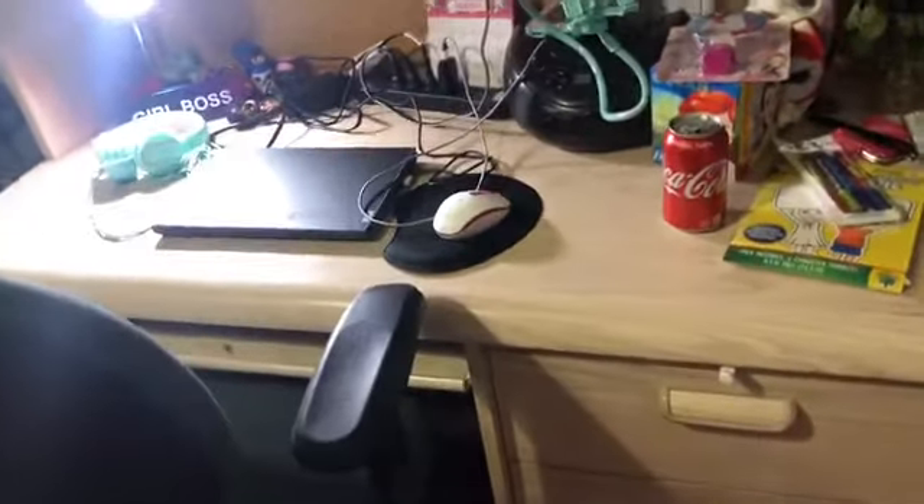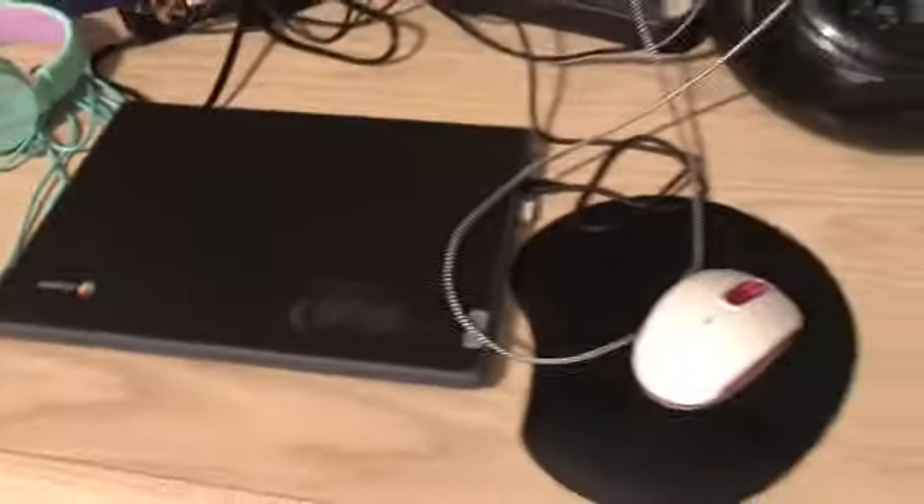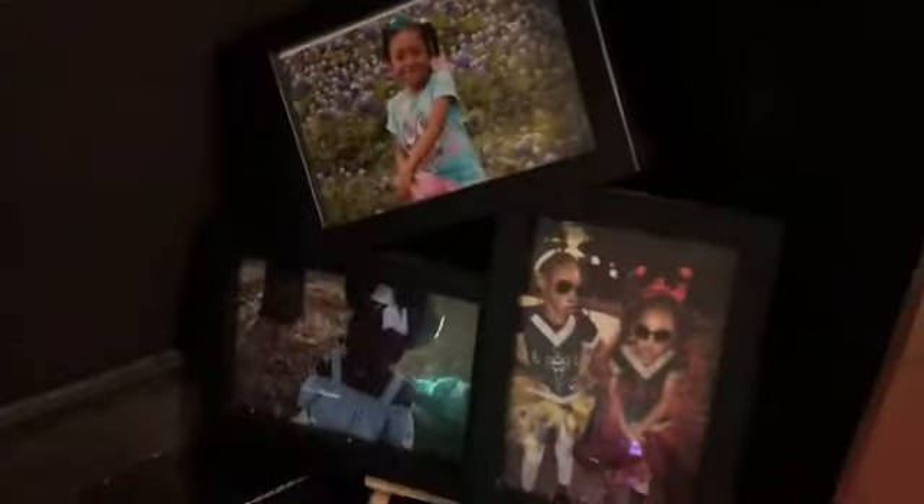As promised, I said I would show the girls' setup. This is their setup for tomorrow to start school. They have a wireless mouse, headphones, and their Chromebook ready to go. Same with Ziggy Mama — she has her laptop, headphones, and wireless mouse. They put little pictures and stuff up on their desk too. If you guys have been following us, then you know the desks have been up — I just added their laptops and stuff. And that is their setup.